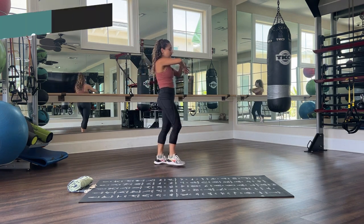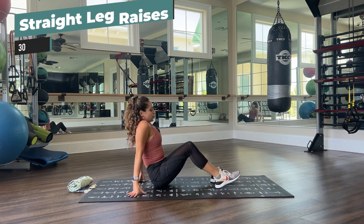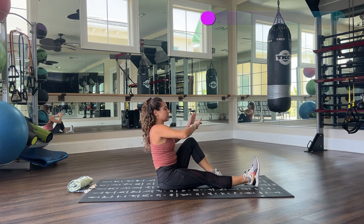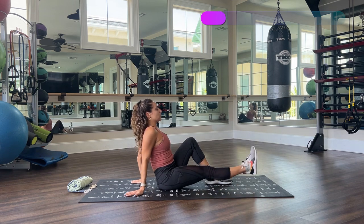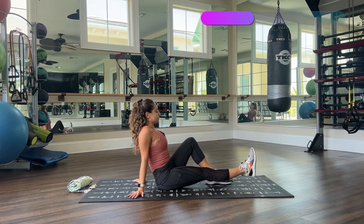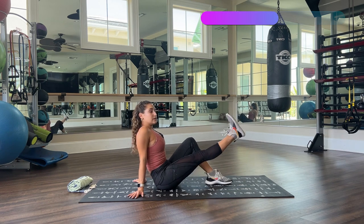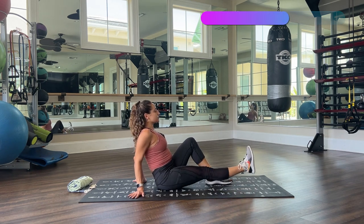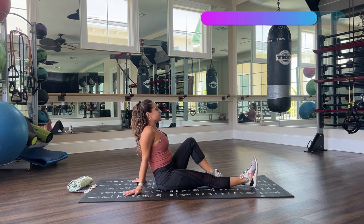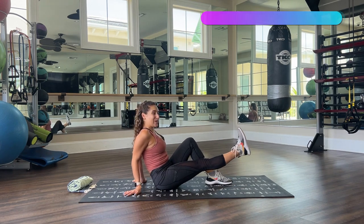Now straight leg raises — coming down to the floor, or doing it standing, or sitting on a chair. Go ahead and choose your variation. 30 seconds, one side — ready, let's go. Good posture, shoulders away from our ears, tucked tummy. Flexed foot — our foot is flexed when it's coming up. Very good, almost there. Three, two, one — hold, hold, hold. Very good.